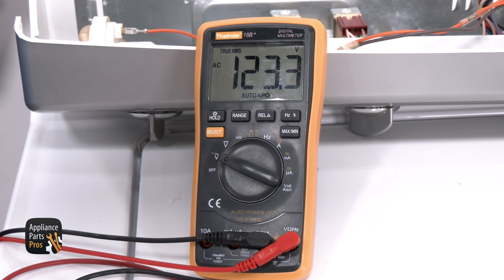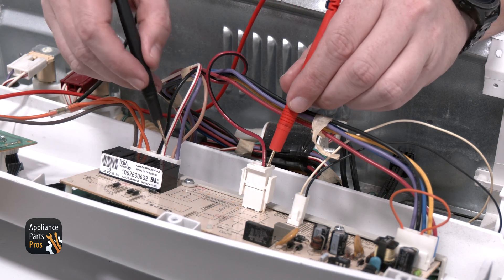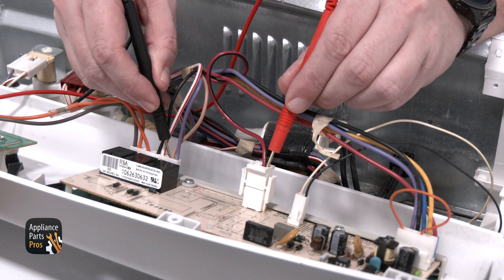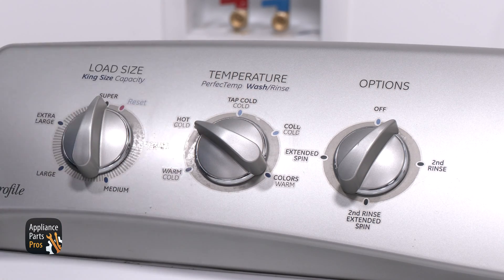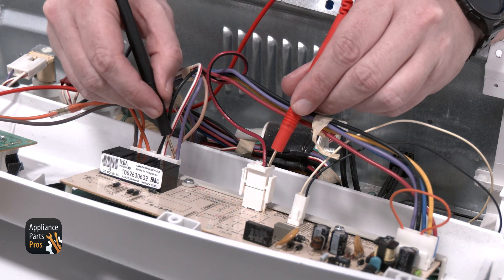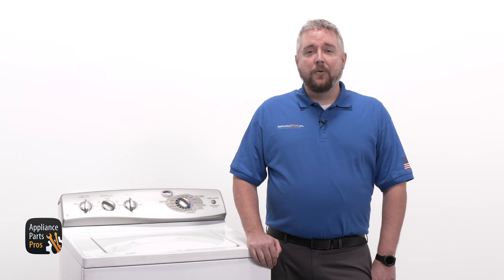You should get a reading of 120 volts AC here. If there's no power, that means you have a wiring issue or incoming power issue and need to check the receptacle. If you get power at this point, we need to see if the board is sending power to the water valve. While the washer is in fill mode, select cold temperature and test from terminal 2 on J11, which is a tan wire, to terminal 1 on J10, which is a red wire with a black stripe — you should get 120 volts AC. Then select hot temperature and test from terminal 1 on J11, which is a purple wire, to terminal 1 on J10, a red wire with a black stripe — again, 120 volts AC. If there's no power coming out, then you have a bad board. If you have power here and at the valve, then you have a bad valve. If you have power at the board but no power at the water valve, then you have bad wiring.